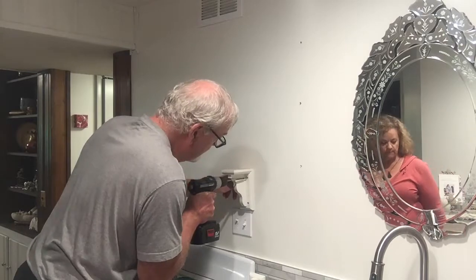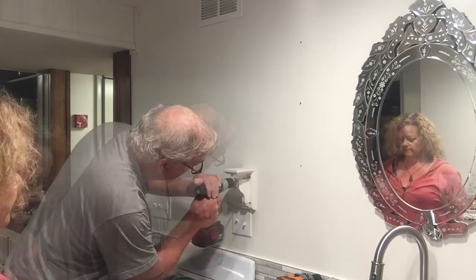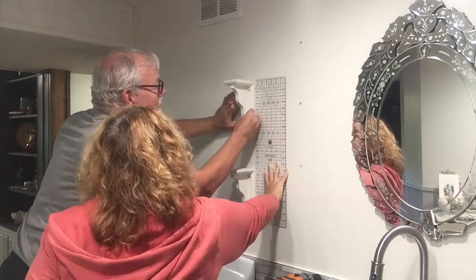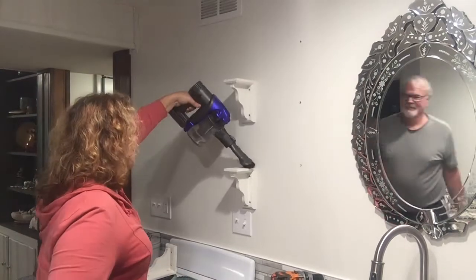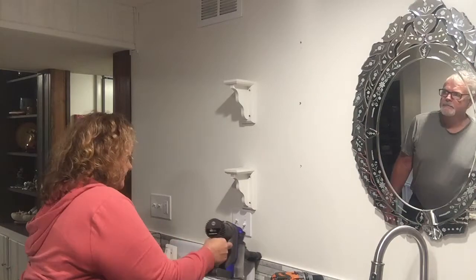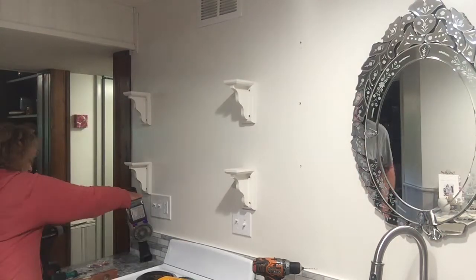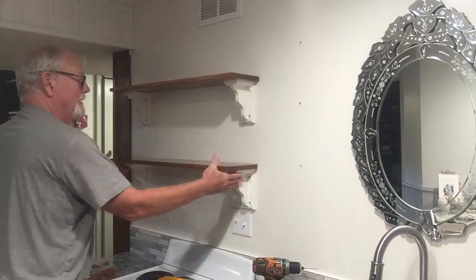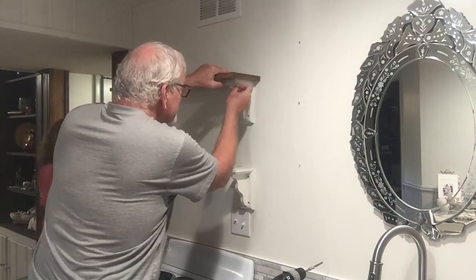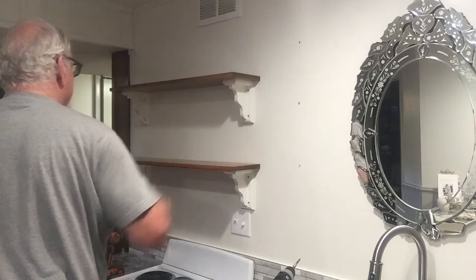Getting those level and all screwed into place. We just put two screws in each bracket on one side, because the other side wouldn't hit a stud — there's really no point putting those screws in there. We also put one screw in through the bracket into the upper shelf on each side.